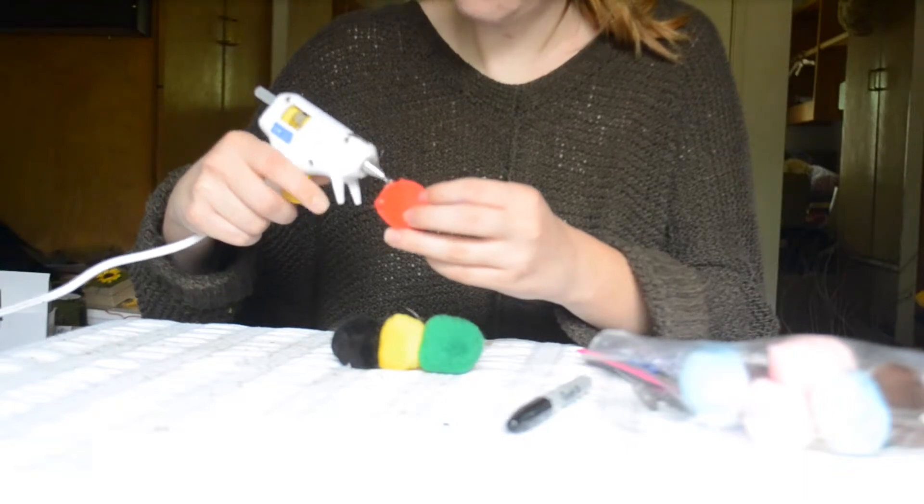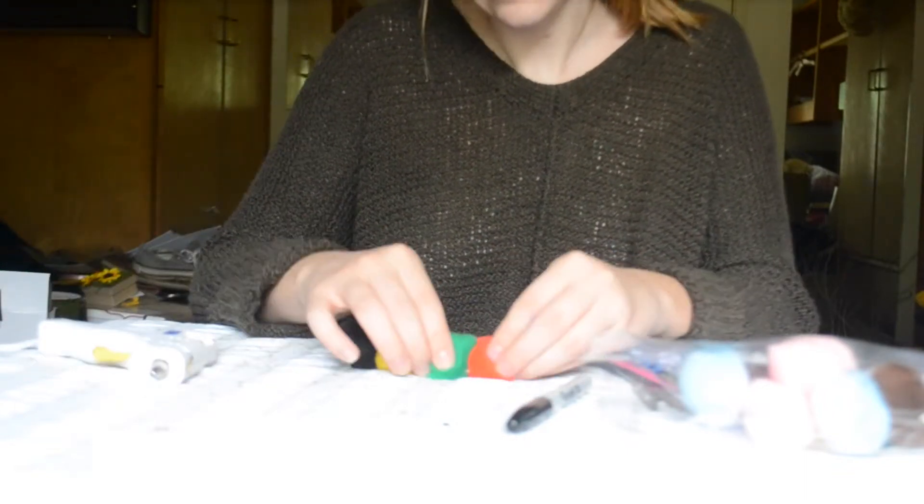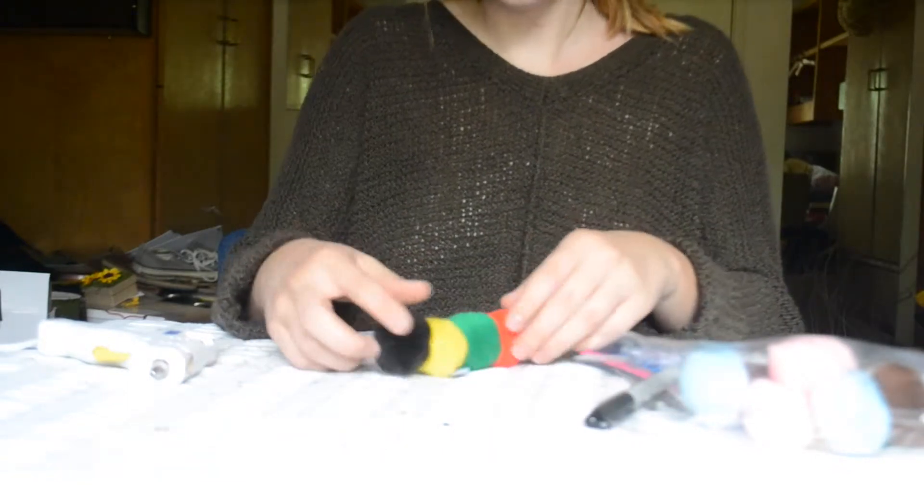And one last time. There's what the body of the caterpillar looks like.